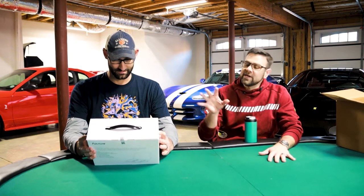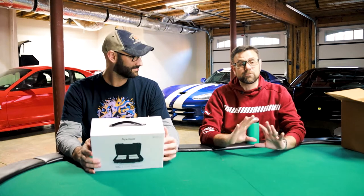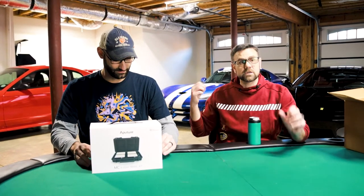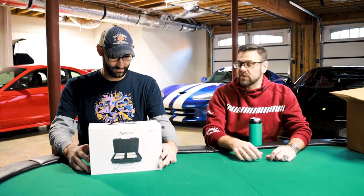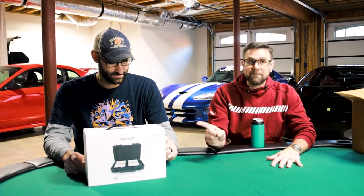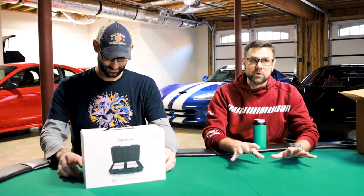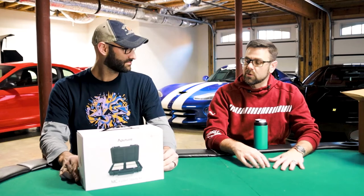If you do any photography, even if you don't do photography, these little LEDs are beautiful for everything — just backlighting photos or even with cars, just having lights around them. You can use them for a number of different applications, but Aputure is the one that you want to go to. They are a phenomenal company and you definitely want to support them.